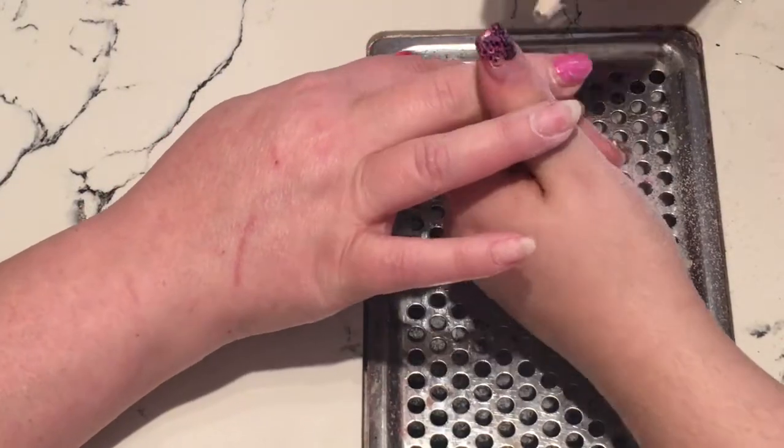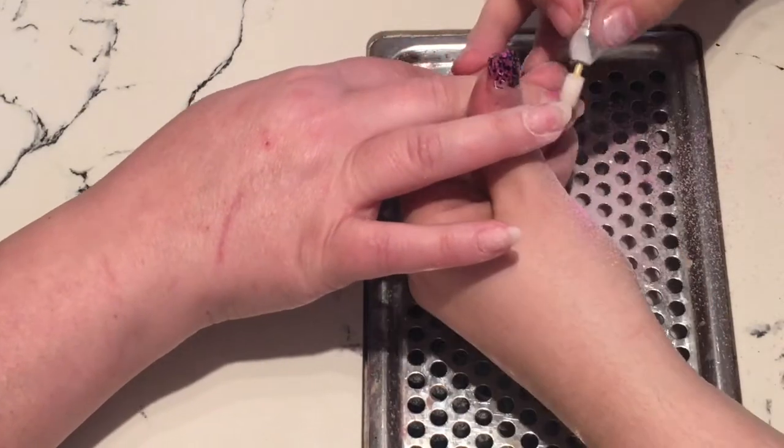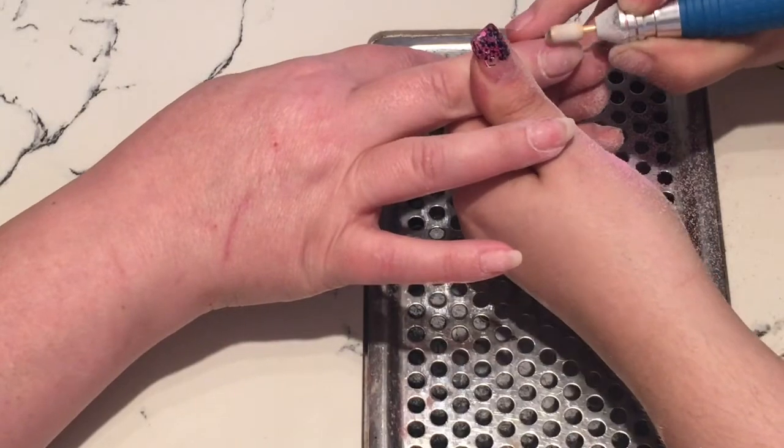Then I move on to my nail dehydrator and my Enercise attract acid-free primer. I apply two coats of my primer — personally I just feel that the acrylic adheres to it better than just applying the one coat.